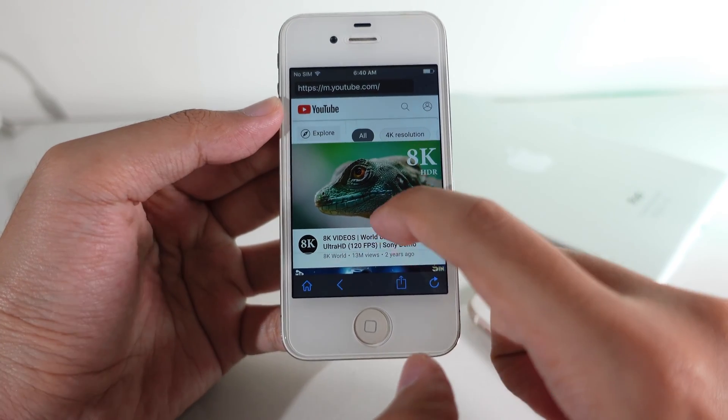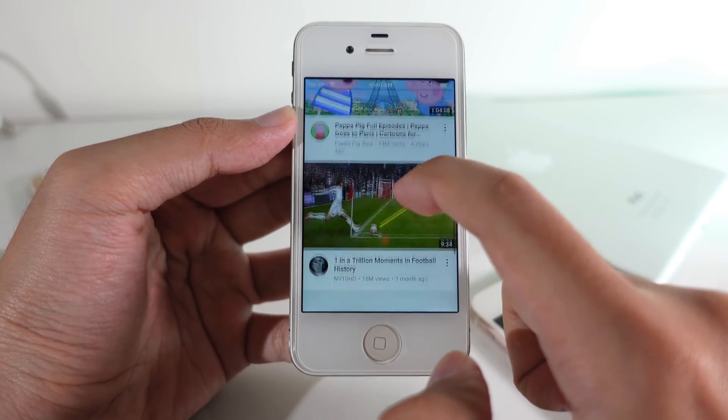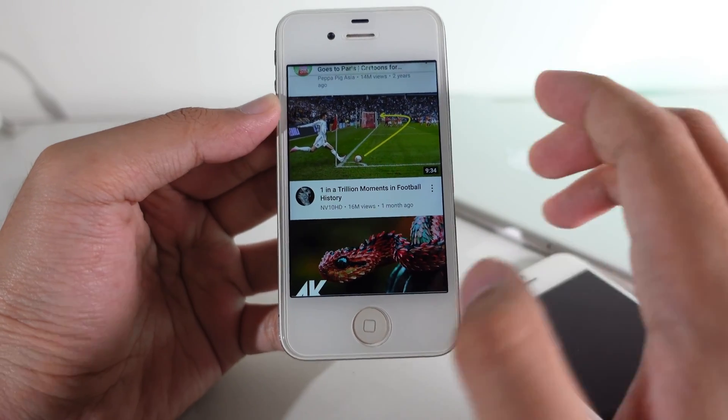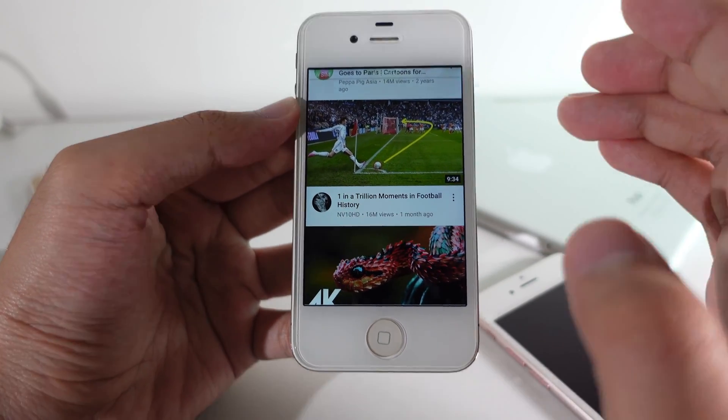Today I would like to tell you how to watch YouTube on your older iPhone, especially for those of you that own the iPhone 4S or iPad, even the older iPad with iOS 9 or older.